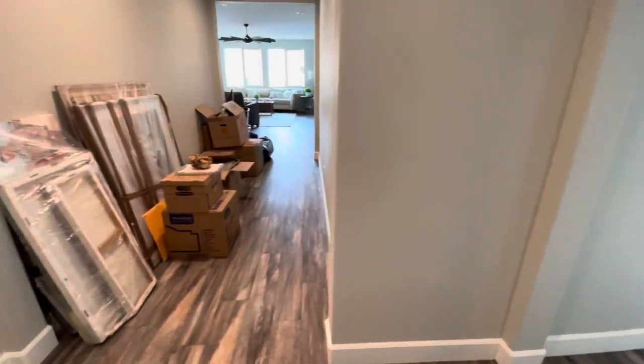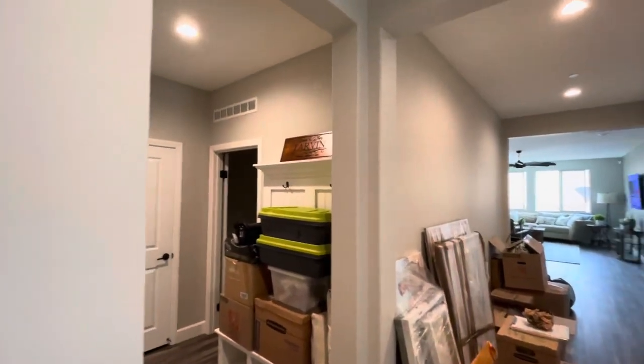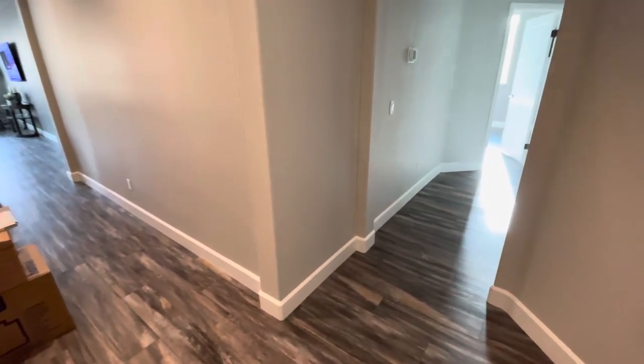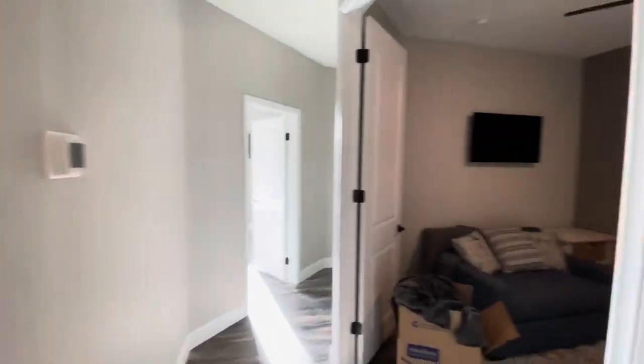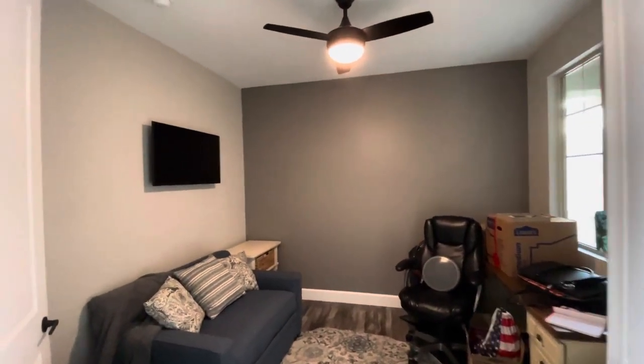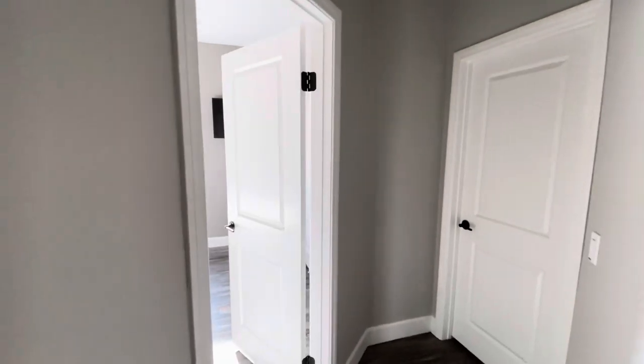Inside the brand new interior, the main color is Repose Gray. They installed the flooring, then they installed the baseboards, and we painted all those in Pure White. We also did some accent walls in Dovetail, all from Sherwin-Williams.